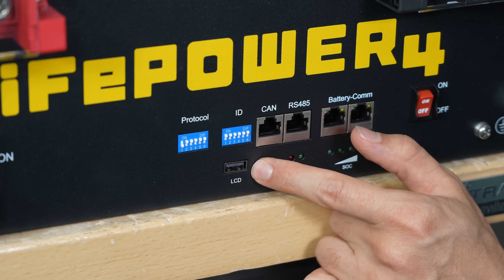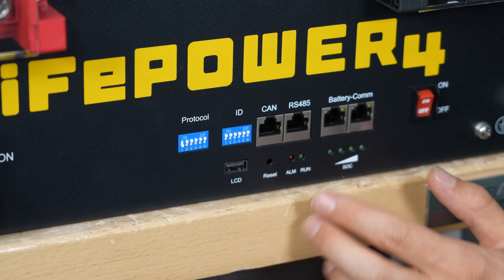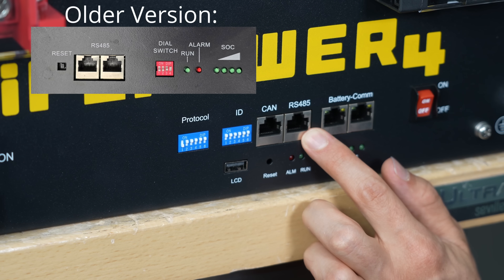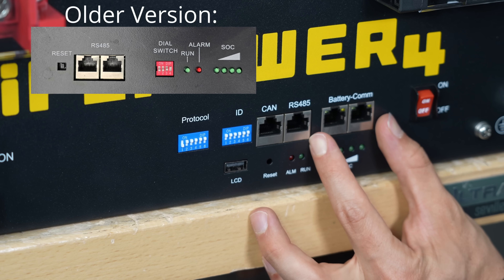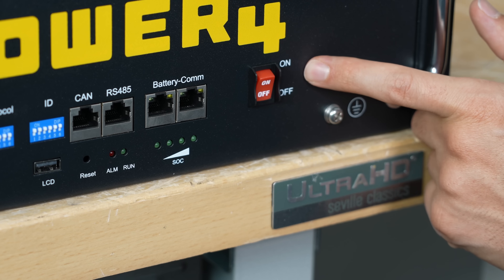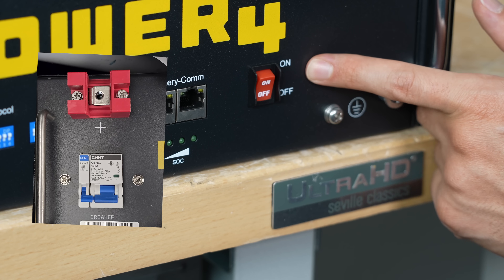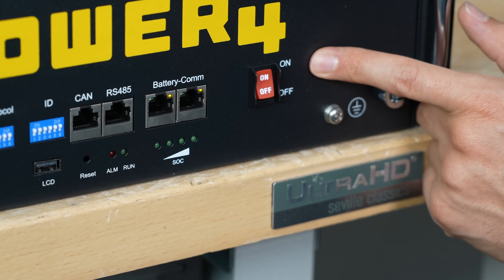Below that, we have a USB input for LCD, so you can actually connect your own screen now. On the older model, it only had RS-485, but on the new version it has CAN bus and dedicated battery com ports with indicator lights — the same ones that are on the more expensive model. On the last version, you would use the breaker to turn the battery on and off, but on this one it's the same as the more expensive server rack batteries, with a dedicated on and off switch.